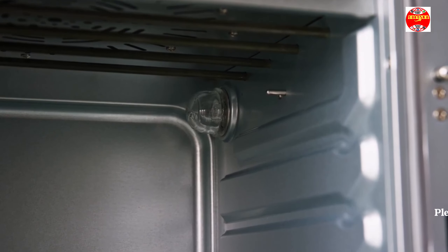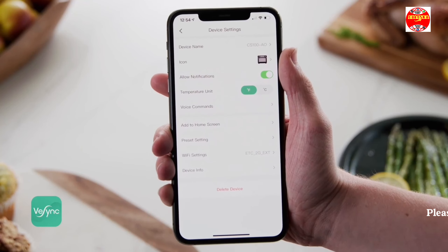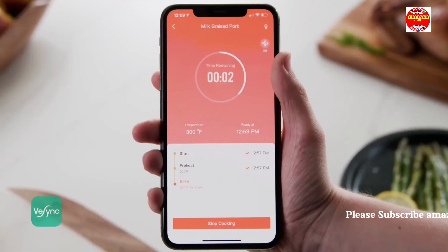You can also use the app to turn the oven light on and off, control the power convection fan, check your settings, and track your meal's progress from start to finish.